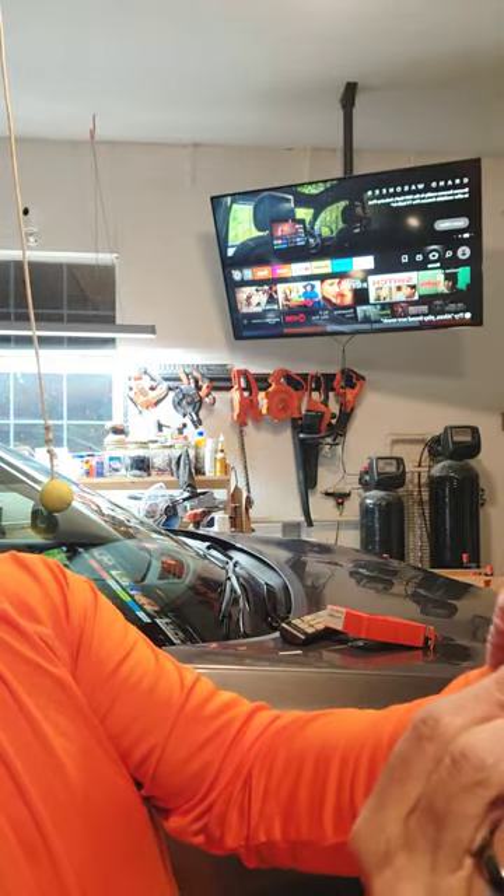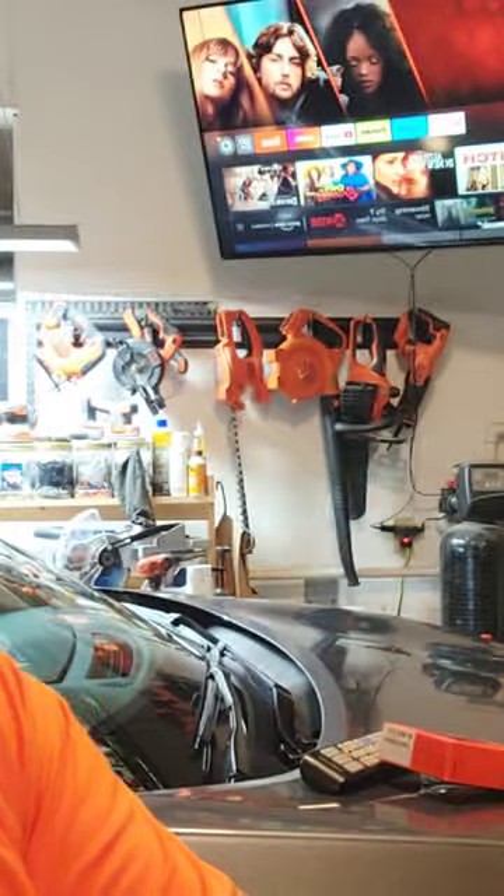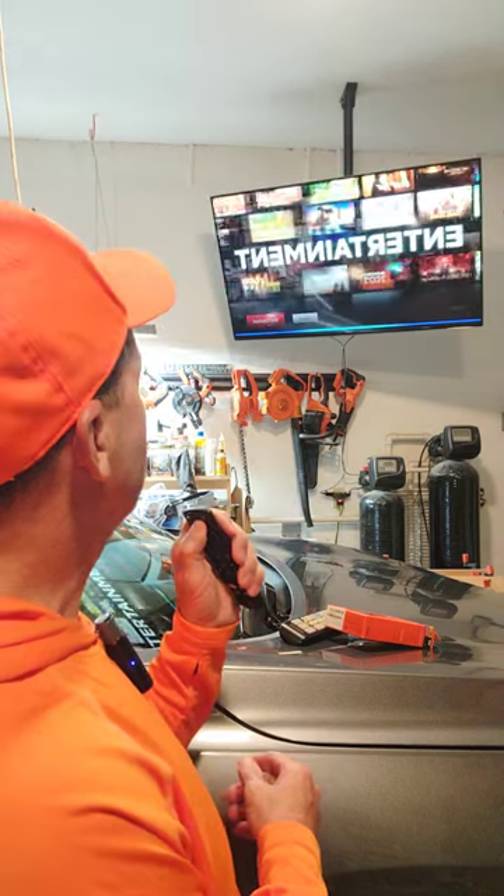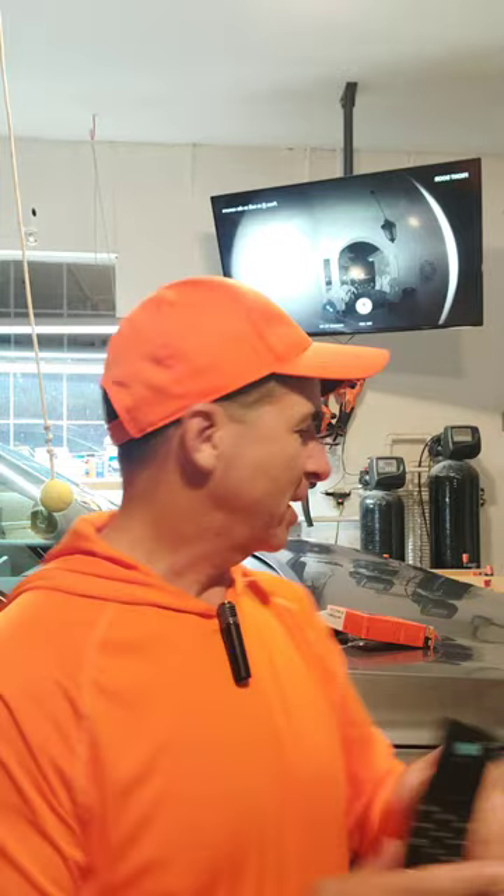Here's another thing — it has voice control. 'Open Netflix.' 'Show me the news.' And because I've got cameras all over the house and a Ring doorbell camera, I can say 'Show me the front door' — and there it is. Voice control. I couldn't do that with this TV without the Fire Stick.